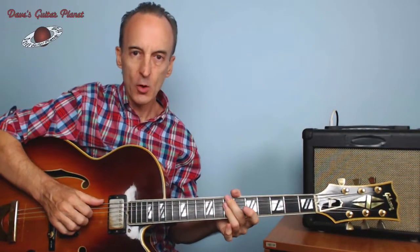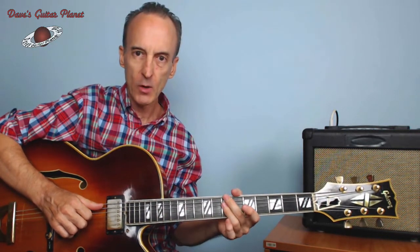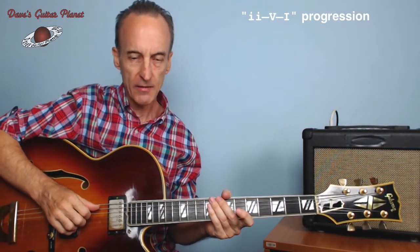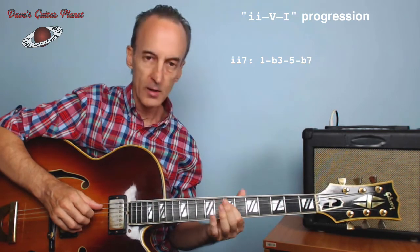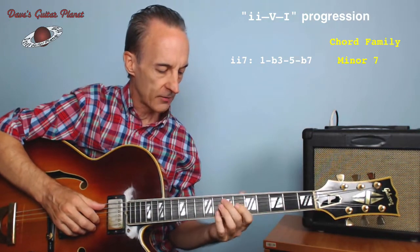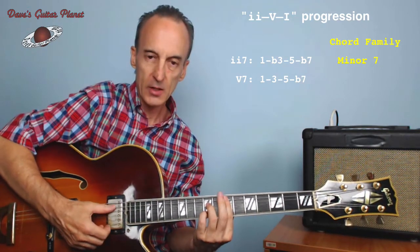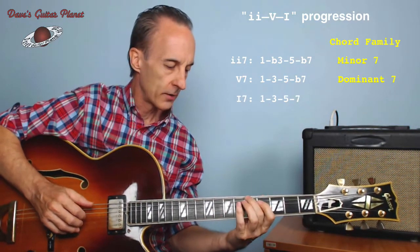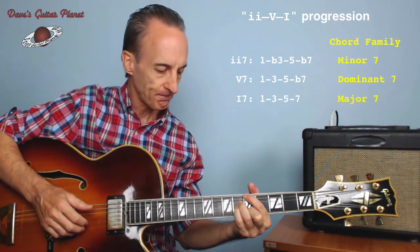For looking at the upper chord extensions, it's convenient to use what we call a two-five-one chord progression. The nice thing about the two-five-one progression is if we extend them to the seventh degree: for the two chord we've got one, flat three, five, and a flat seven — that makes a minor seven chord. For the five chord we've got one, major three, five, flat seven — that makes a dominant seven chord. And the tonic chord — one, three, five, major seven — that makes your major seven chord.